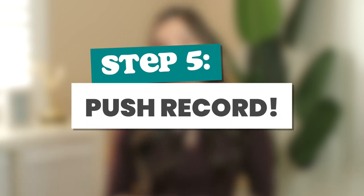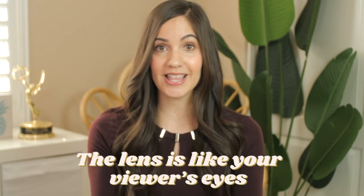Step five — the last step — is to push that record button. Don't forget to push record; yesterday I did forget, and it's not fun, especially if it was a long video. Also, make sure you look at the lens. On phones the lens is tiny, and in selfie mode you can barely see it, so just look in that general area. The lens is like your viewer's eyes — you want to talk to them and look at them. I film my reels in selfie mode so I can see exactly what it looks like.